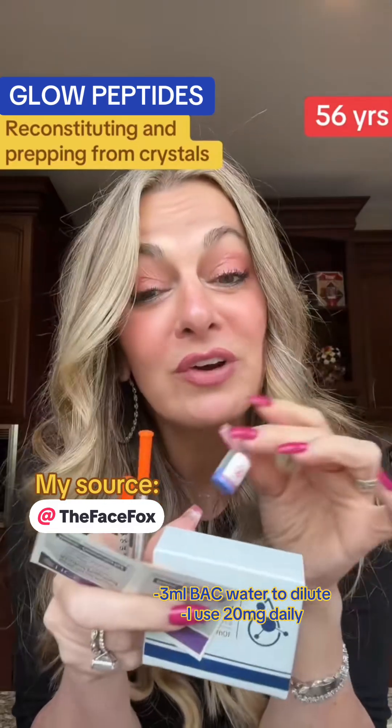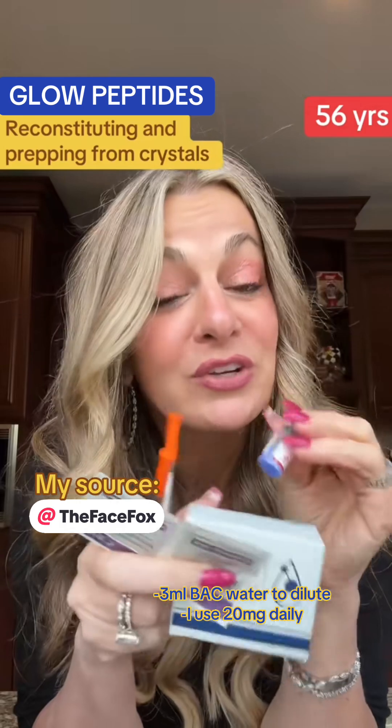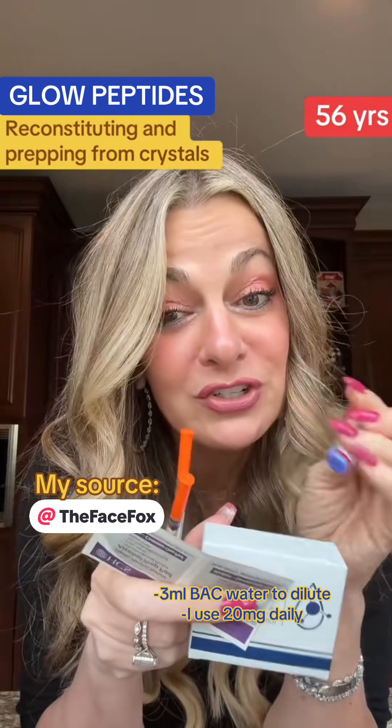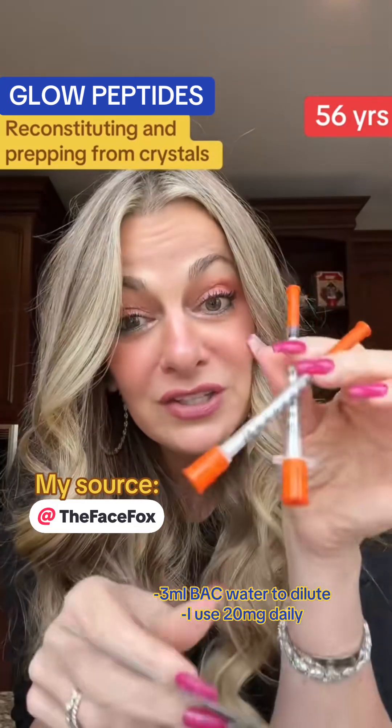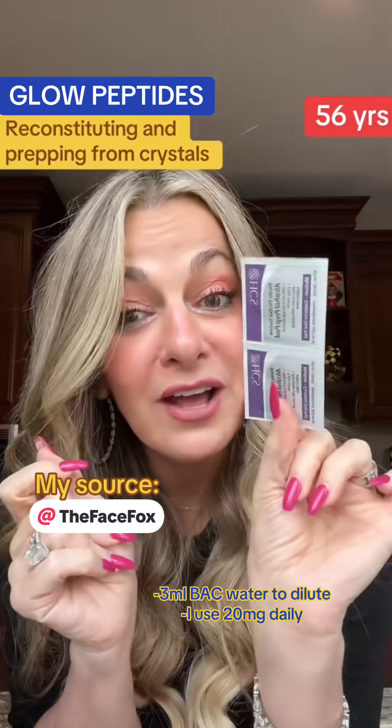If you have your glow peptides and don't know what to do relative to reconstituting, measuring, and getting them ready to administer, here's what you're going to need: your glow peptide, some bacteriostatic water, syringes, and alcohol swipes.